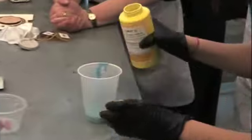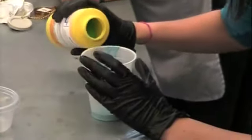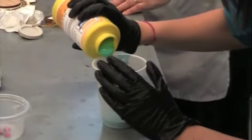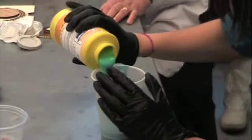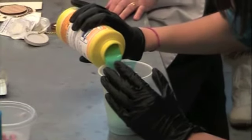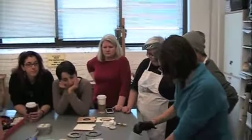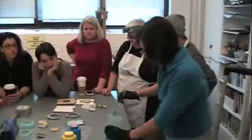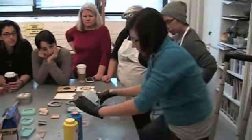The cool thing about these Smooth-On items is they even have different additives, so you can add a little to your resin cast. You can add color, you can add bronze powder, glitter — whatever you want it to be. And then it's just as simple as pouring it out.